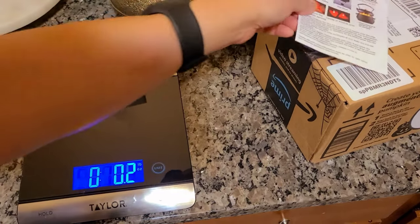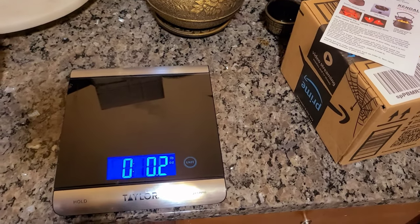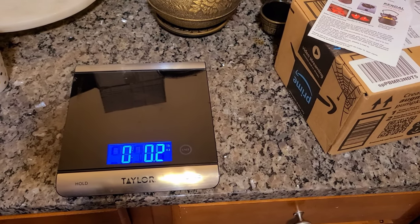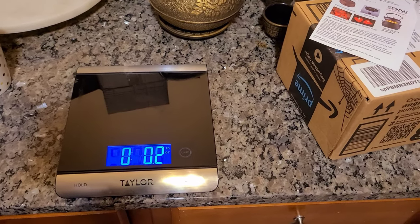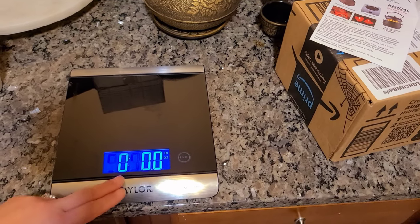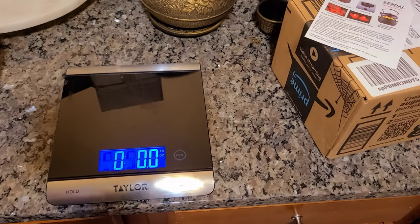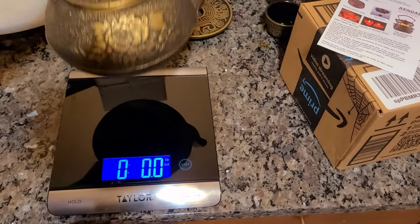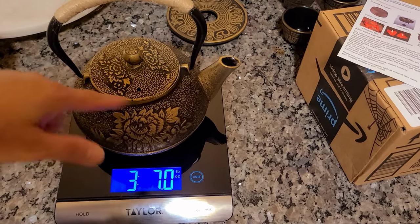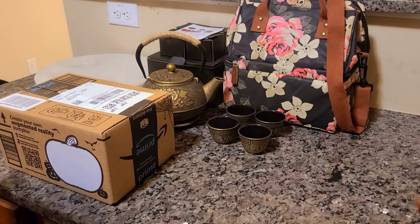I'm gonna go ahead and weigh this because I've been showing you the teapot. So I'm gonna show you how heavy it is — it's cast iron — so I have my scale here. I'm gonna zero it out. All right, zero. So all in all, including the lid, that's three pounds and seven ounces.